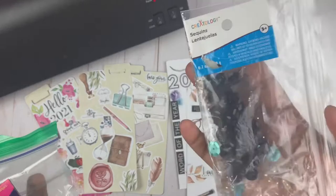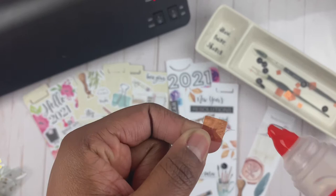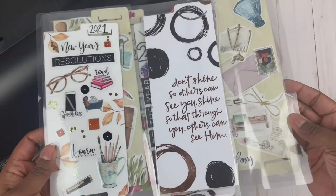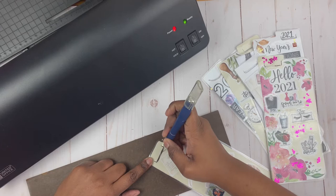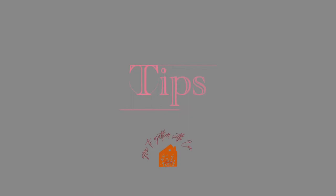Next, grab your laminator and warm it up while you do some extra decorating. This is a preference step, so if you don't need the glitz and glam you can definitely skip it. Then go ahead and laminate, or use self-adhesive pages. Take that exacto knife and cut out the flap or tab, and I would suggest running it back through the laminator.